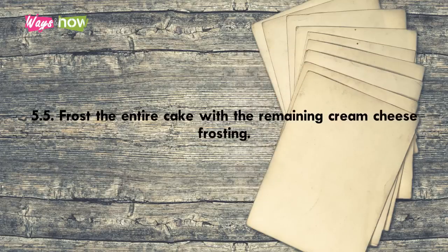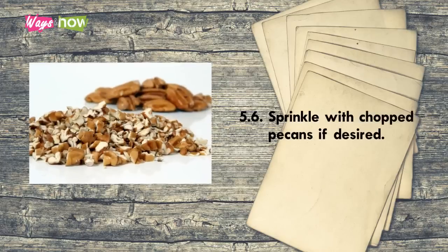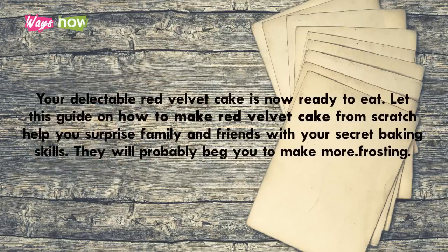Step 5.4 — put the second cake layer on top. Step 5.5 — frost the entire cake with the remaining cream cheese frosting. Step 5.6 — sprinkle with chopped pecans if desired. Your delectable red velvet cake is now ready to eat! Let this guide on how to make red velvet cake from scratch help you surprise family and friends with your secret baking skills — they will probably beg you to make more.